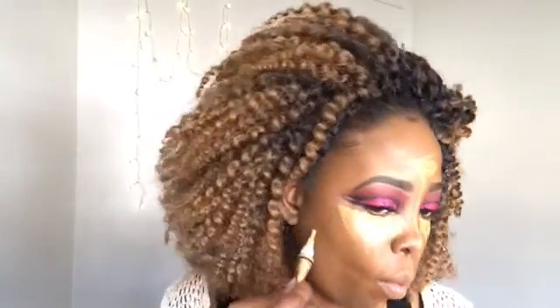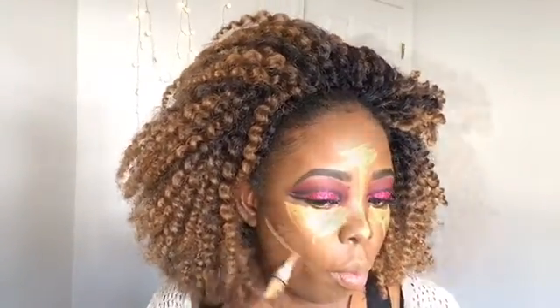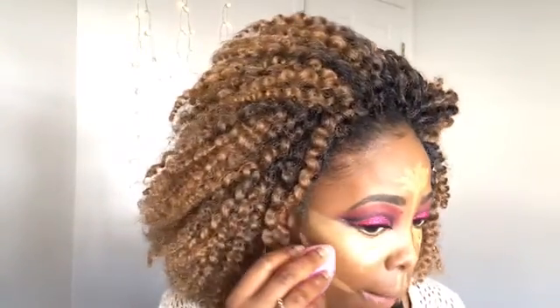I'm also going to use the LA Girl Pro Concealer in Fawn and put that below my eyes, the bridge of my nose, my forehead, my chin, below where I'll contour, and my cupid's bow. Then I'm going to use a damp beauty blender to blend all of this out.